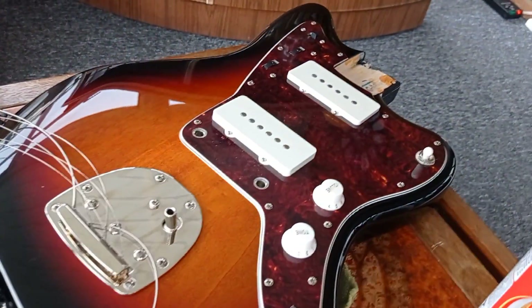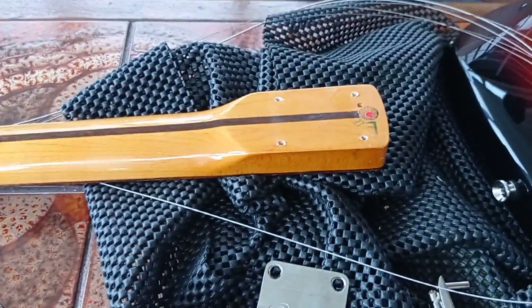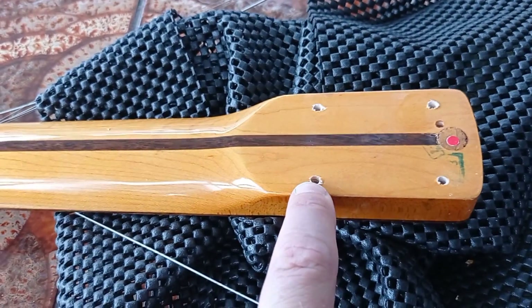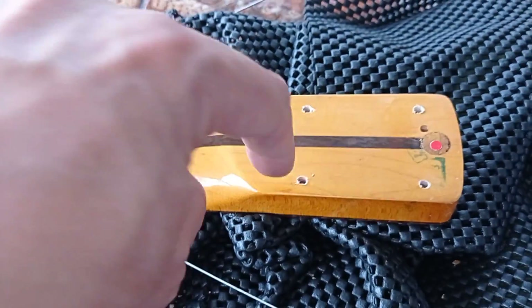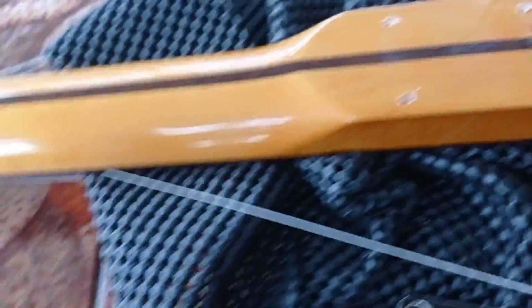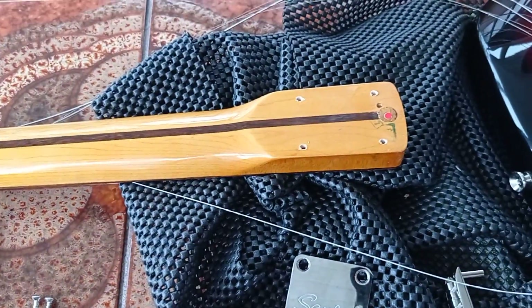I'll let this slide with the seller, I'll mention it to him, but I can fix this — it's not a problem. If you've got a similar issue, you could also drop a bit of wooden matchstick in with a bit of superglue, trim it all down to plug the holes — dowels, that sort of thing — sand them down, redrill the holes. But because these holes are stripped out and the replacement screws are a little bit heftier, we should be good.